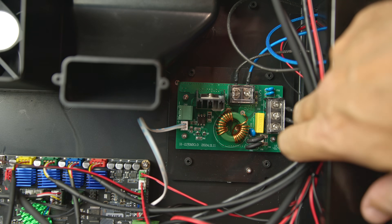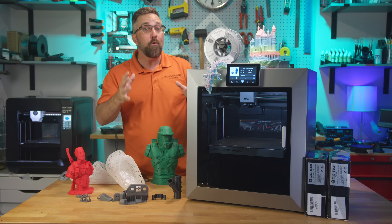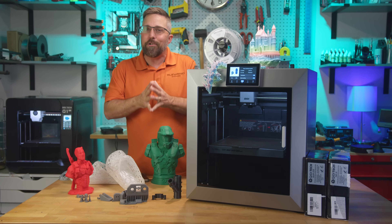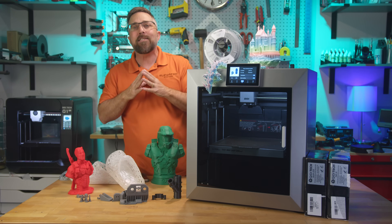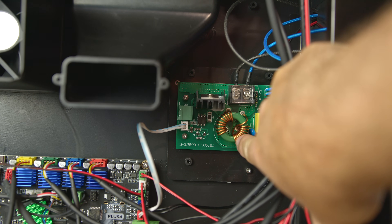Chidi has since said the issue has been solved — new mainboard, updated firmware, improved thermal management, the works — and they assured me that any units shipped now, including this one, are completely safe. So this review isn't just about how the Plus 4 performs with demanding materials; it's also about whether it's safe to run in your home. I pushed this machine hard, put it in deliberately bad conditions, tore it down, and cross-checked what I found with what the community is saying.